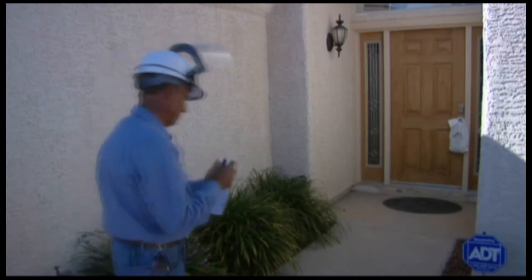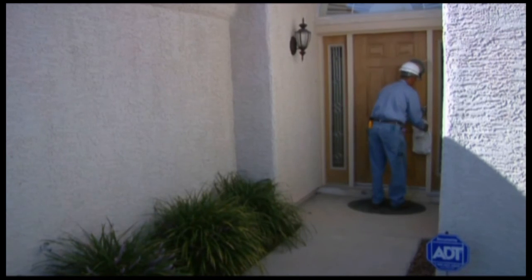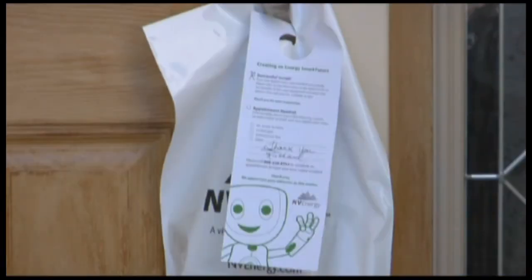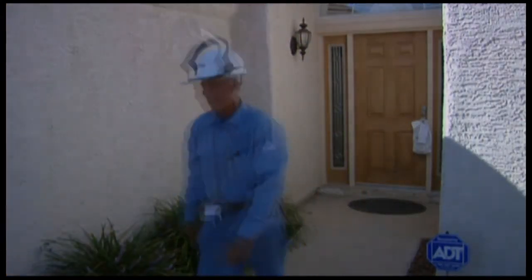You'll know whether the installation was successful or if you'll need to contact us for an appointment to install your meter from a door hanger we'll leave on your front door. If you have any questions, please visit EnvyEnergize.com. Thank you.